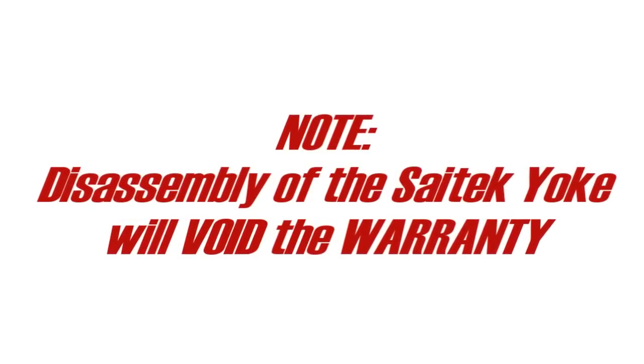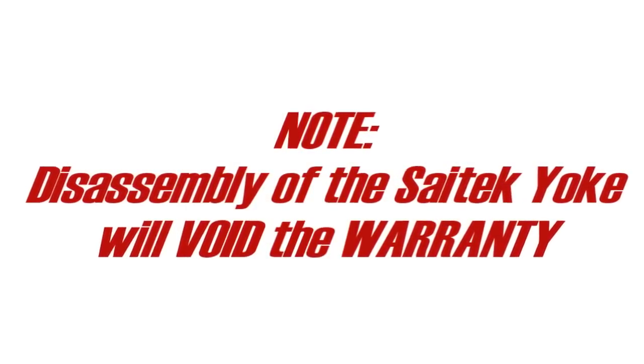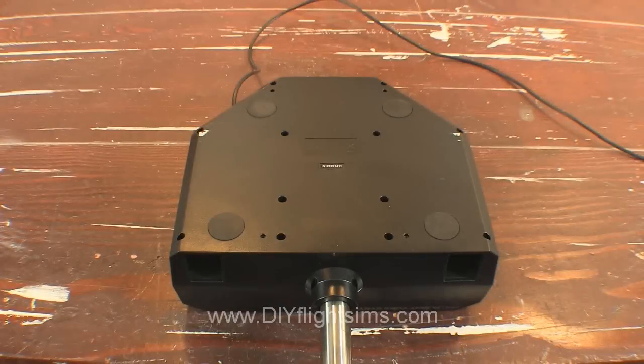Disassembly of the SciTech yoke will void the manufacturer's warranty. However, if you bought the yoke over a year ago, the warranty has already expired. Let's get started.